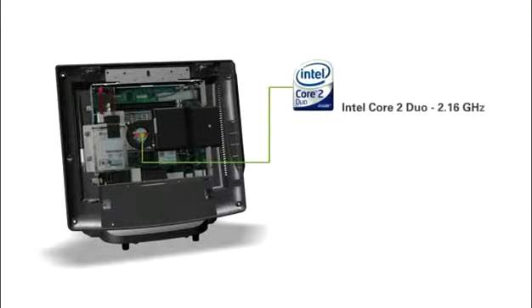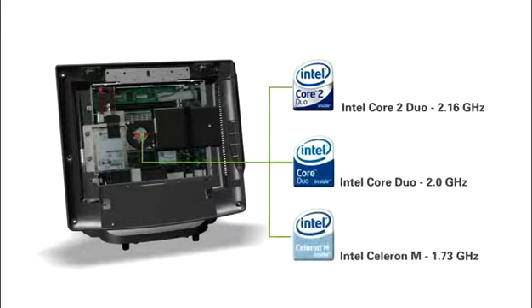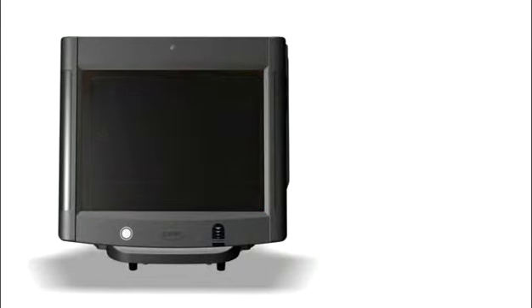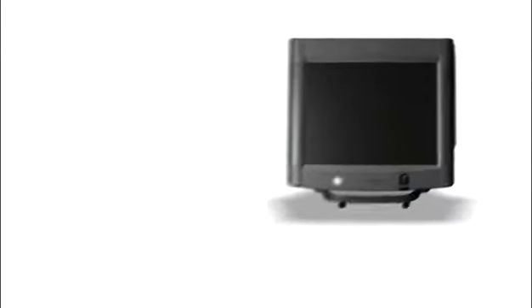Even the most complex software applications run quickly and easily on the Series 6000, thanks to the latest Microsoft and Intel technologies. Advanced energy-saving features include an auto-standby mode that consumes one-tenth the electricity compared to the unit's active mode.